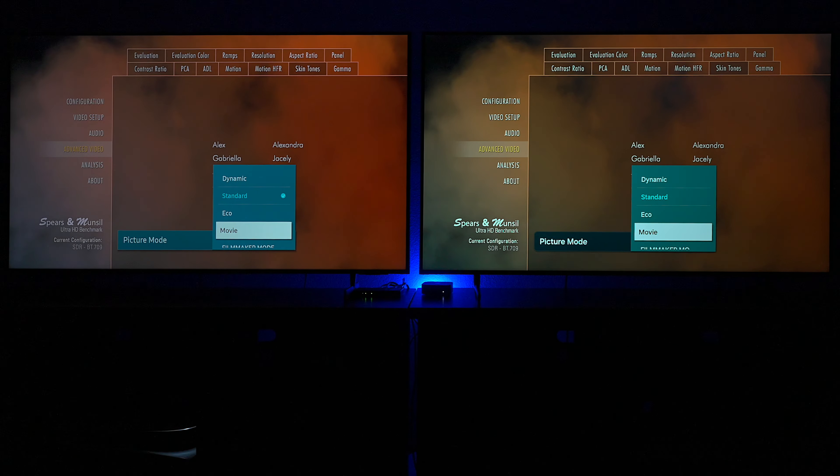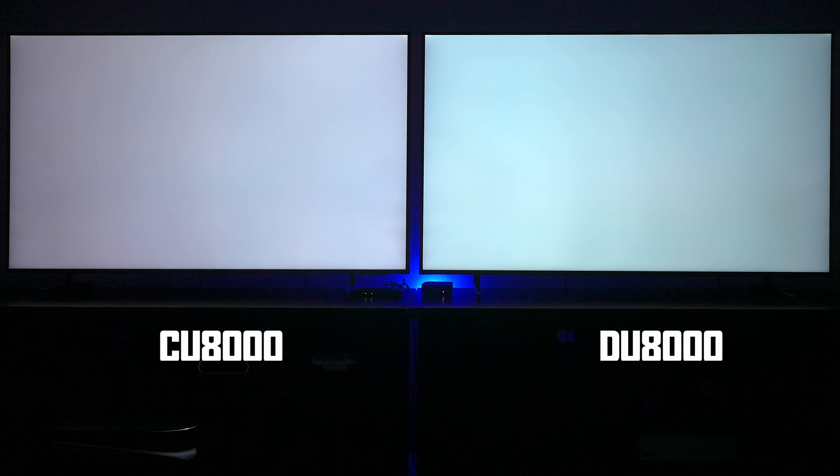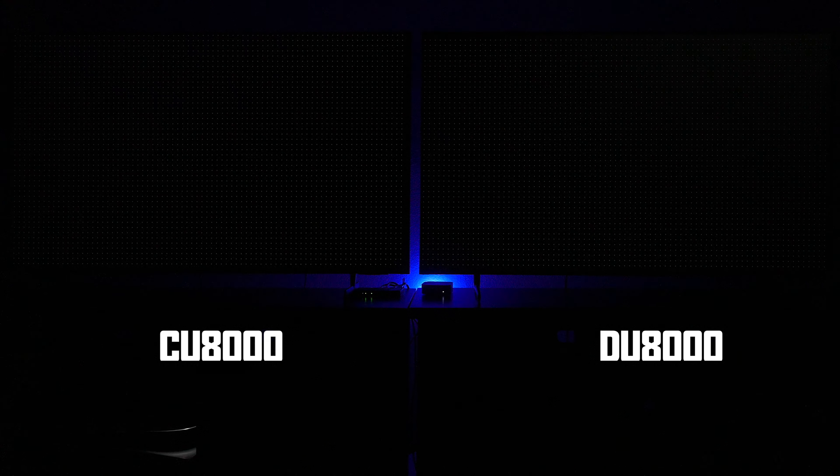For the last part of this video, we're doing some demos showing motion. These are called Spears and Munsels discs — 4K versions you can run on a PlayStation or Xbox Series X to fine-tune your television. Here's an all-white image on both televisions. The DU8000 looks more white to me, while the CU8000 has more of a pinkish haze. Both TVs are in movie mode, so you can judge that yourself.